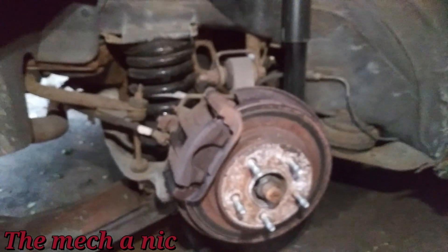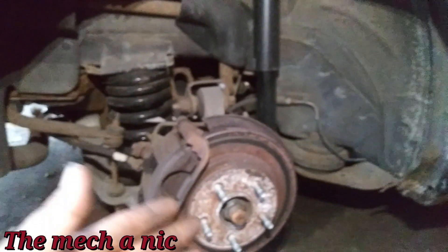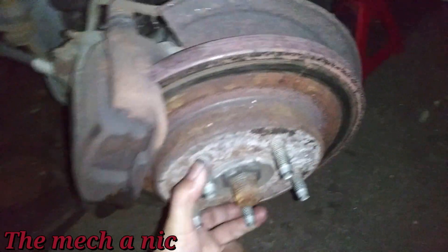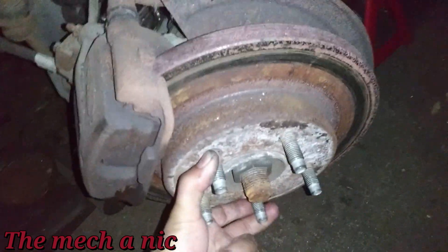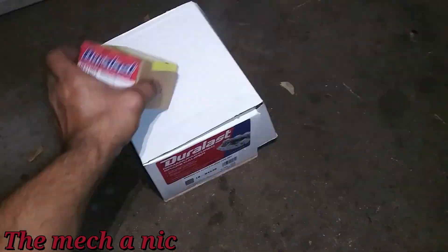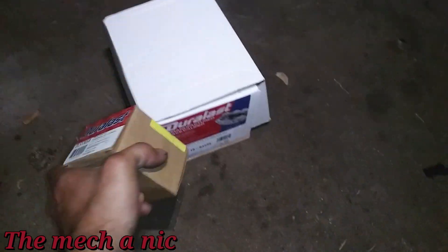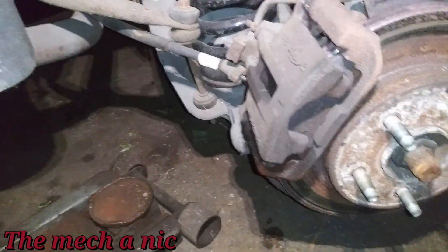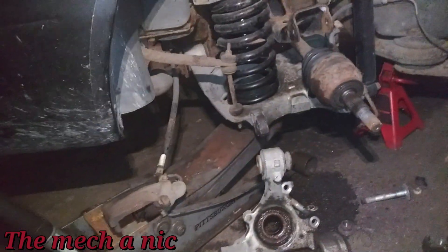Before I can put on new pads and rotors back here it's going to need a new caliper and a new wheel bearing. I got the green light from the owner to go ahead and change both. Stopped at AutoZone — got their last bearing and their last caliper. I do have to return the caliper for a core charge. It's almost 10 p.m. — gotta stay motivated.